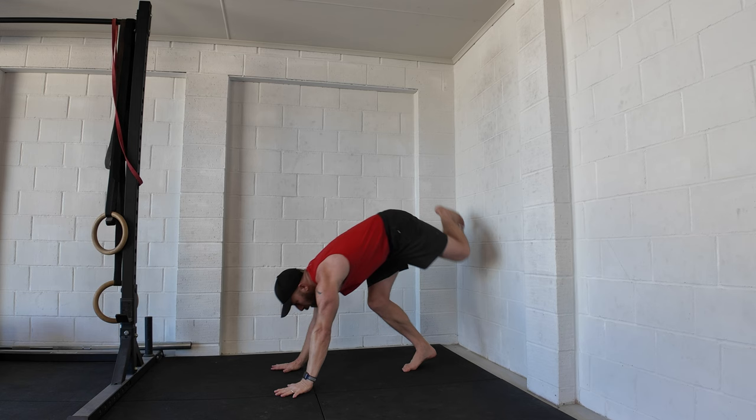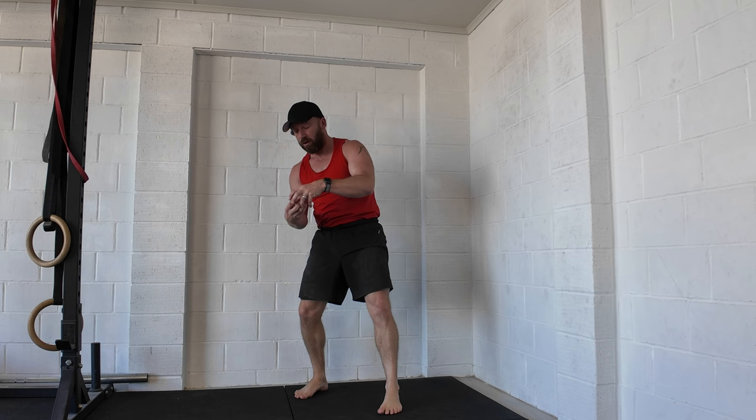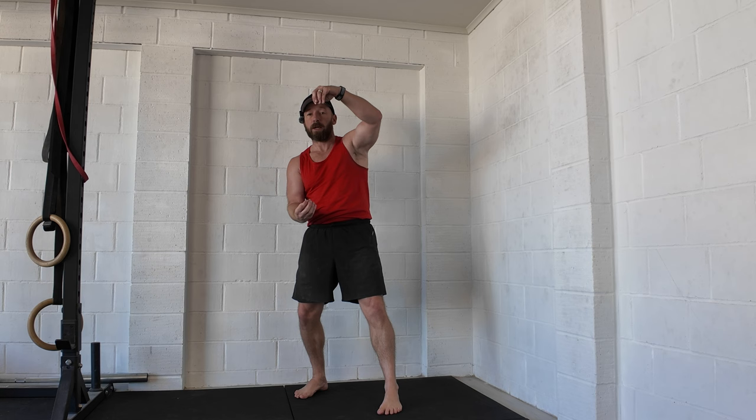So from here, just reach and push the floor away, and everything comes together. Obviously that's dependent on mobility — if you don't have the mobility, you can't do it in the handstand. You need to work on mobility separately, and then over time you're going to make your handstand straighter.